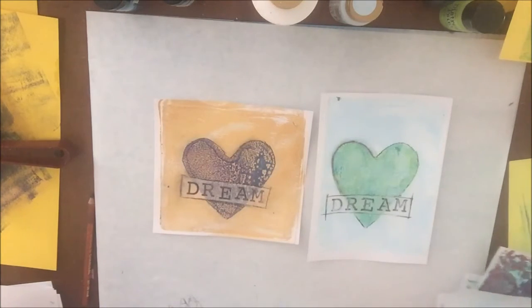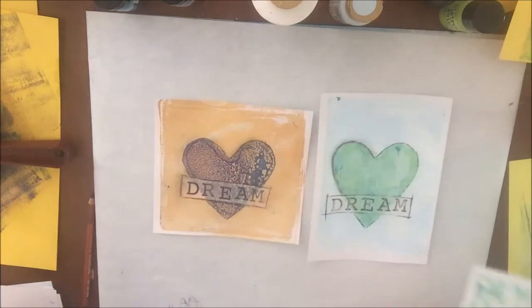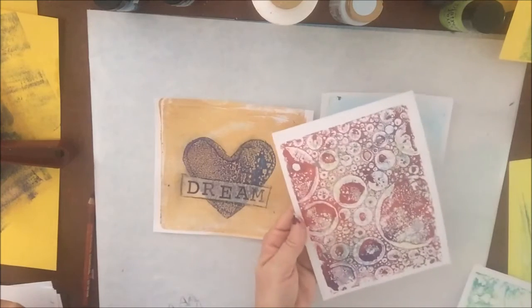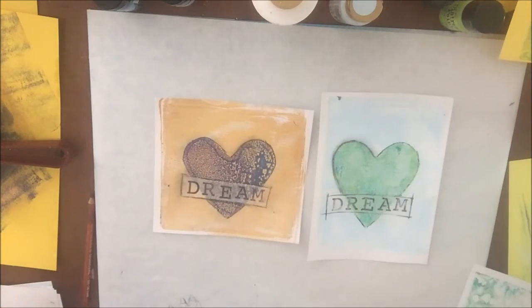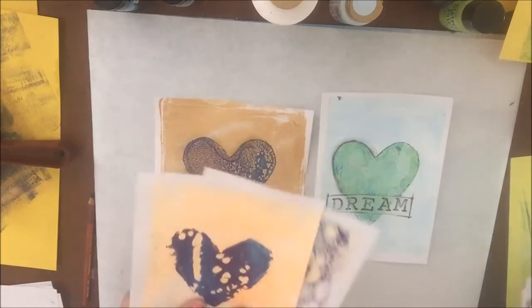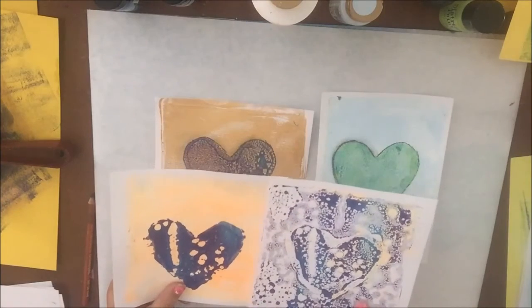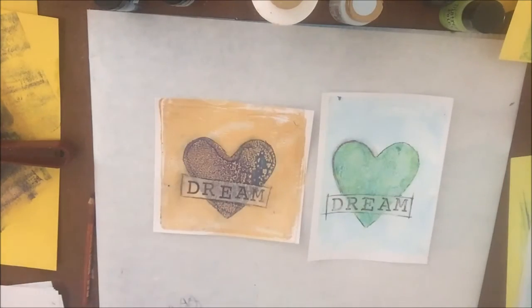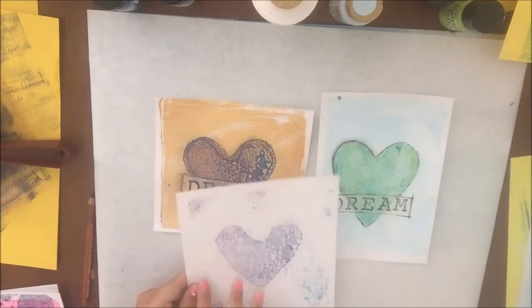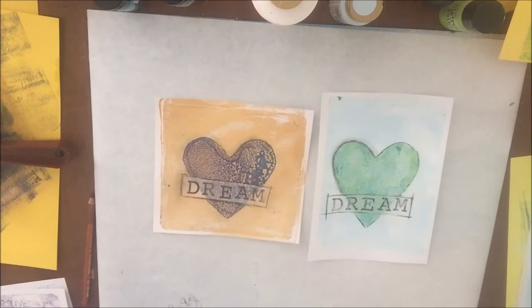Like that. And that's a ghost print of one. And that was the ghost print of the one where I used too much paint. So let's see yours, Alicia. So these are the ones that I put too much paint on. The ghost print actually separated better than the real one. And then here's a ghost print that did not come out much around the outside, but the heart did.